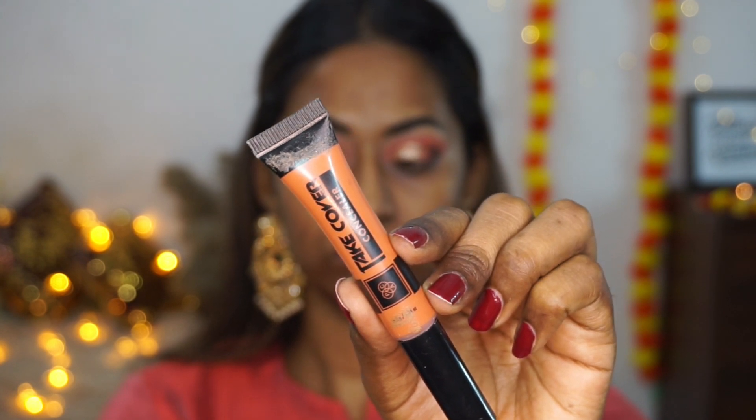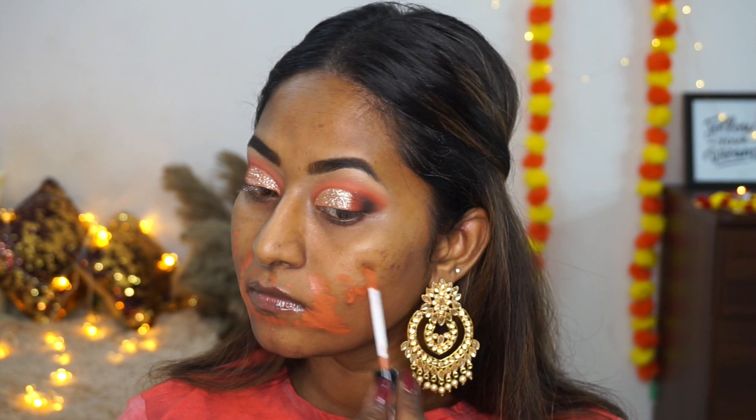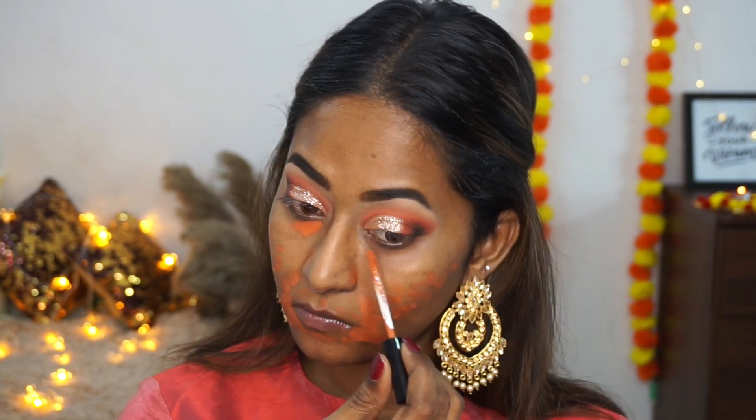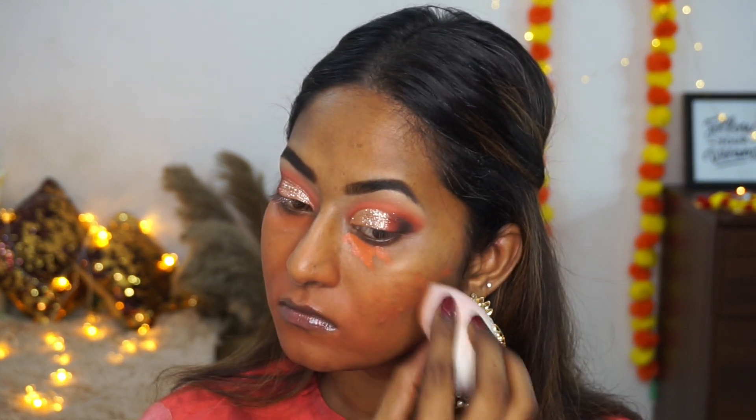To colour correct, I'm taking the Take Cover Concealer in the shade Rusty Orange — one of my favourite orange colour correctors from PAC. I'm using it on all my hyperpigmented areas: dark circles, around the mouth, and on top of acne spots, blending it out with a damp beauty blender. It's essential to blend your orange colour corrector well, otherwise the layers on top will look cakey.